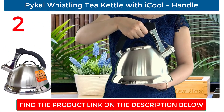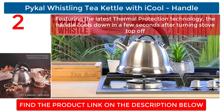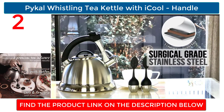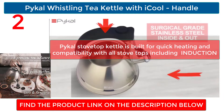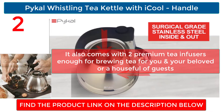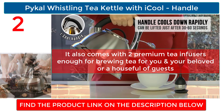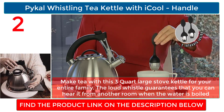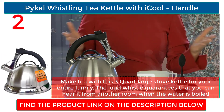Pykal Whistling Tea Kettle with iCool Handle: featuring the latest thermal protection technology, the handle cools down in a few seconds after turning the stovetop off. The Pykal stovetop kettle is built for quick heating and compatibility with all stovetops, including induction. It also comes with two premium tea infusers, enough for brewing tea for you and your beloved or a house full of guests. Make tea with this 3-quart large stove kettle — the loud whistle guarantees that you can hear it from another room when the water is boiled.